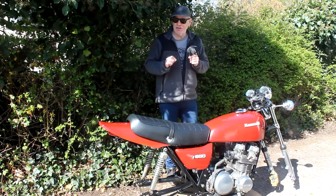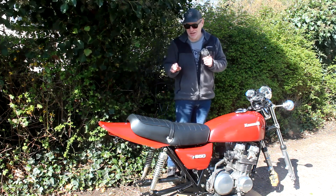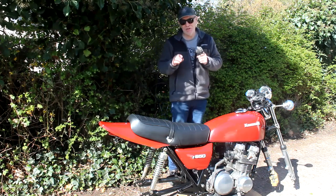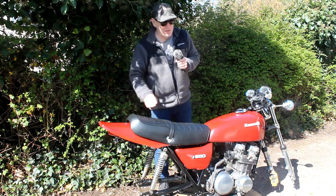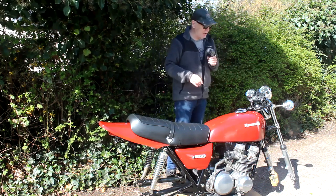I've still got an awful lot to do, and my main priority this week is to get the electrics working. I want to refit the original wiring loom to the bike with a few changes — it needs a bit of work, a few repairs here and there. I've got to make some changes because I've changed the bike slightly, in particular for the rear brake, and also the switchgear is different on the handlebars.